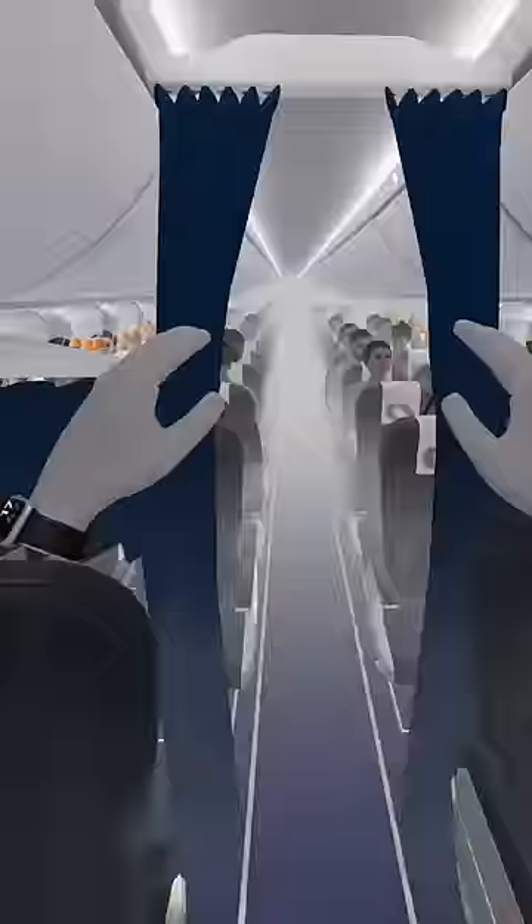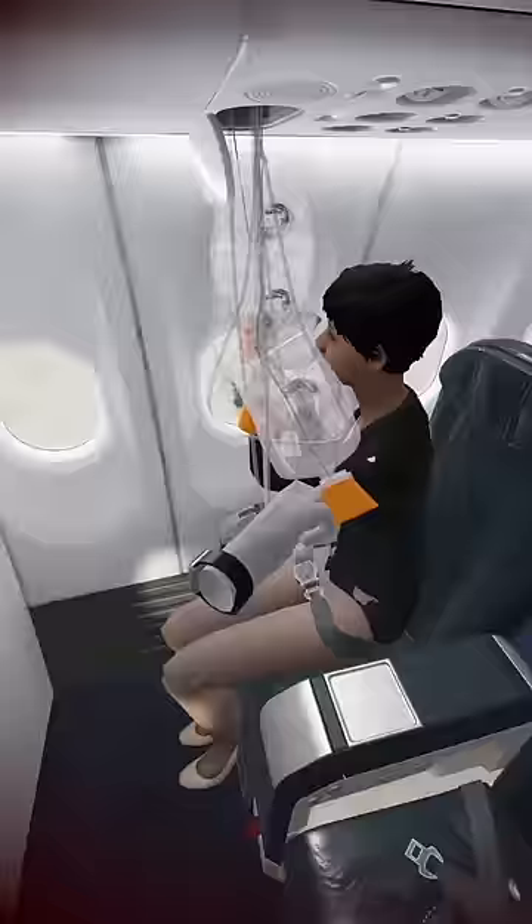We are getting no oxygen, what do we do? Stay calm and follow my steps. First put on the oxygen mask. In the front of the plane, open the overhead bin with the two oxygen tanks and take the oxygen mask.